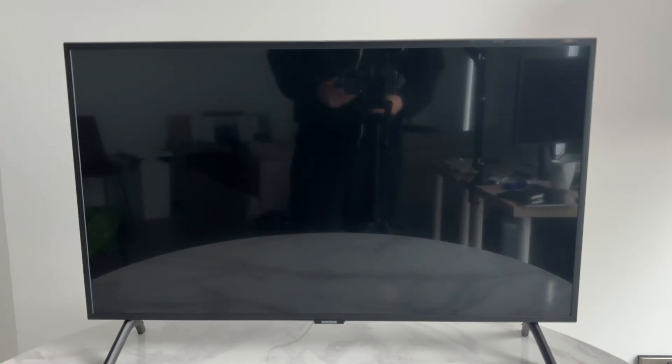First, take the TV out of the box and screw in the stand. Then plug it into a wall outlet.